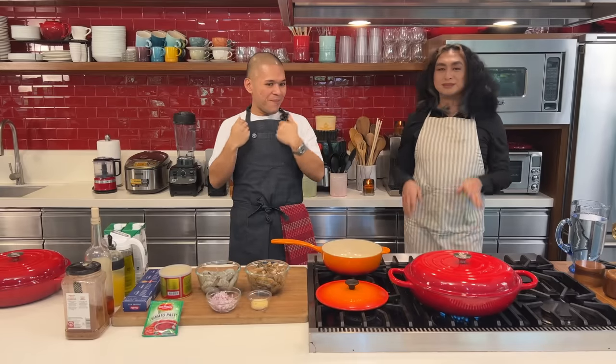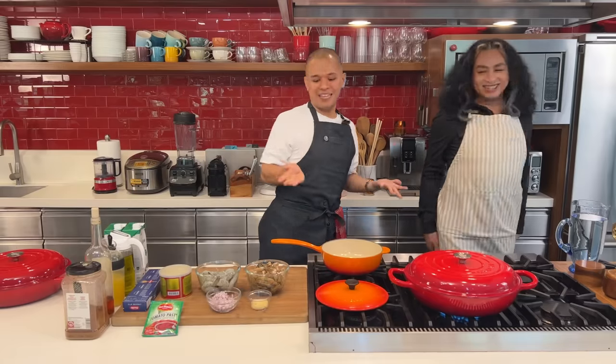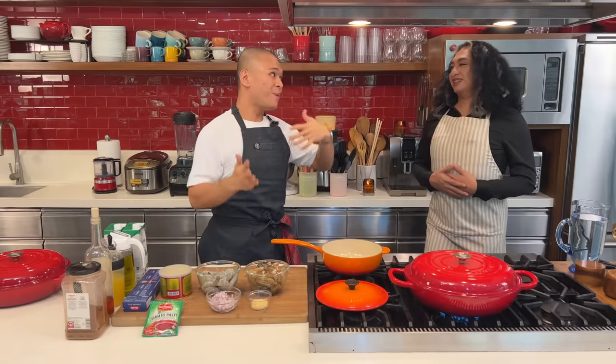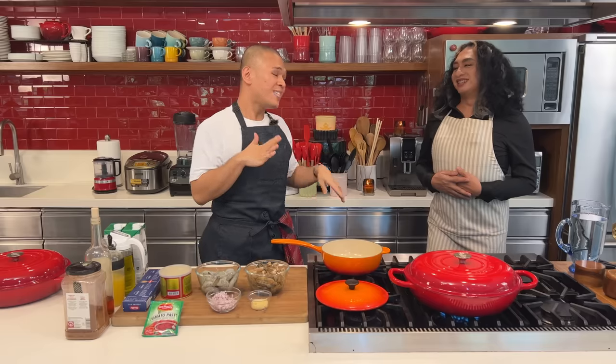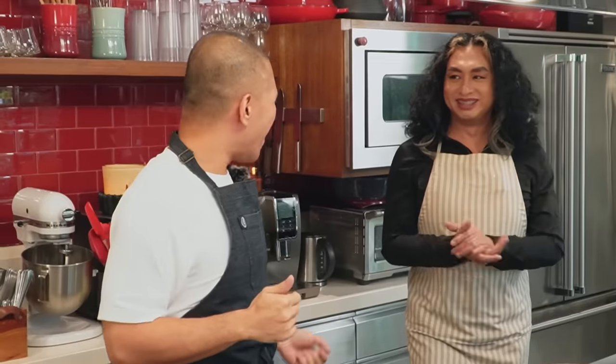Hello dear, welcome back to my kitchen! I thought I'd teach you another dish so you'll be ready for your biennale. This time we go Italian!